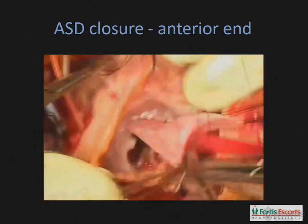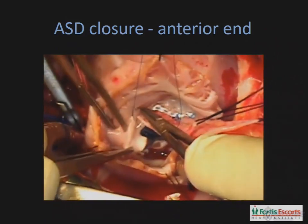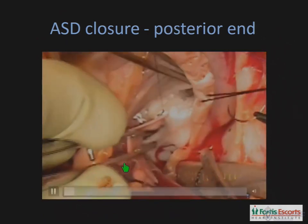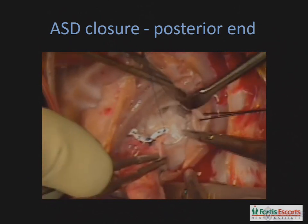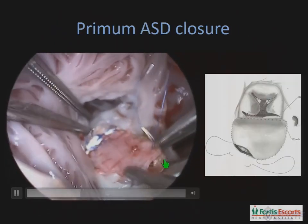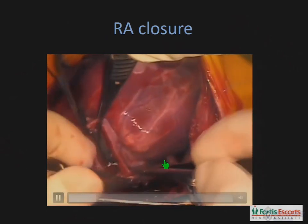Then we move on to the closure of the primum ASD. We start anteriorly — that's the simpler part of the closure — walking along the margin of the ostium primum defect. In this case, the primum defect had been enlarged in order to get better access to the mitral valve. Then we move on to the posterior aspect, where we run medial. My technique is to go on to the base of the mitral leaflet in order to avoid the bundle, which is likely to be in this area — walking medial to the bundle and thereby avoiding injury to it. We complete the closure of the atrial septal defect, then de-air and release the cross clamp.